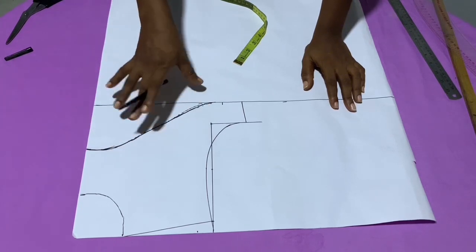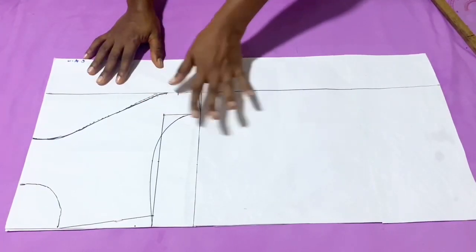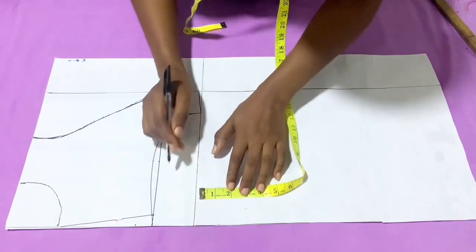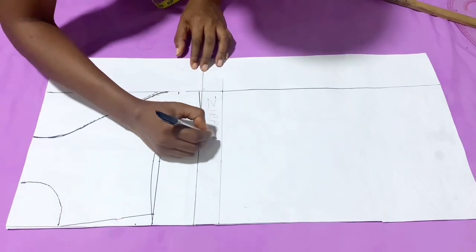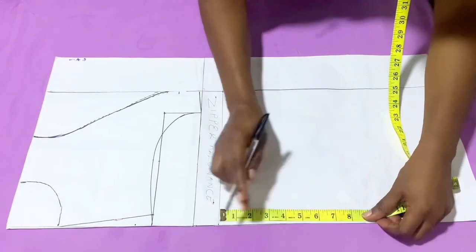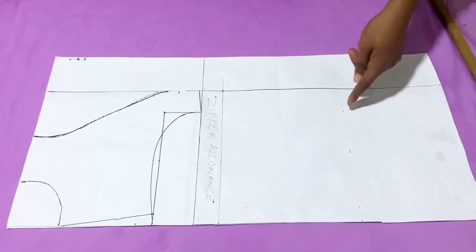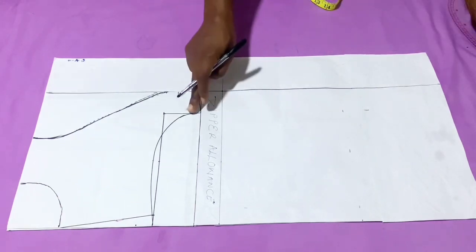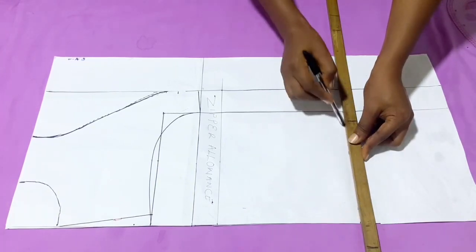Now it's time to draft the back part. I draw a line of demarcation, then start with the zipper allowance of 1.5 inches — mark it from the top and draw it out as a line. After the zipper allowance, input the basic body for the back. Divide the shoulder measurement by two and add one inch, just as I did for the front. The armhole length is also 8.5, connecting the same as the front.